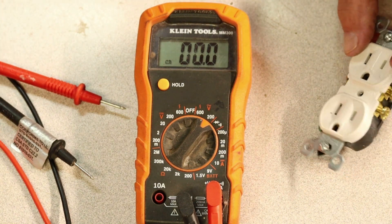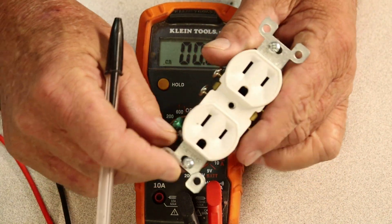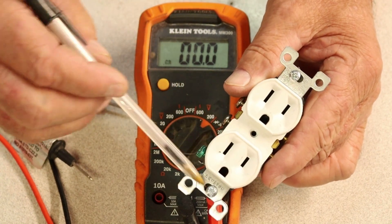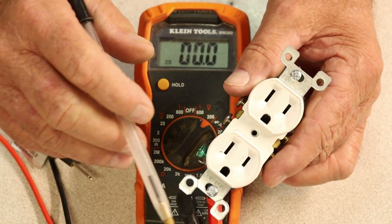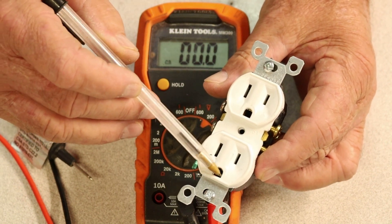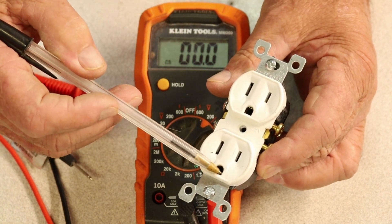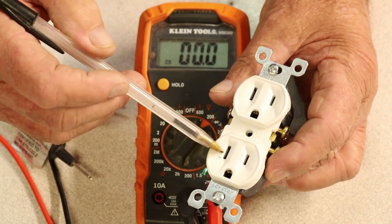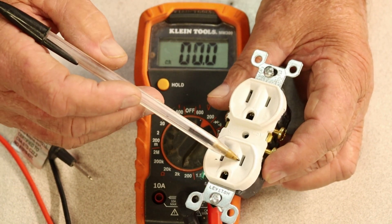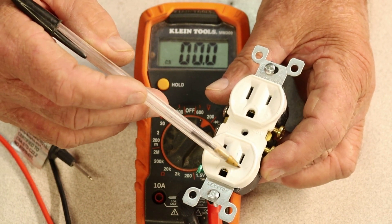Let's start off with what we're discussing. On the receptacle itself — this one is 125 volts, it's going to read probably around 118–119 when we test the live one in the wall. The area down at the bottom that looks like a D facing upwards is your ground. Then you have two more slots — one of them is taller than the other. The shortest one is the live wire; the black wire goes there. That's where your power is coming in.